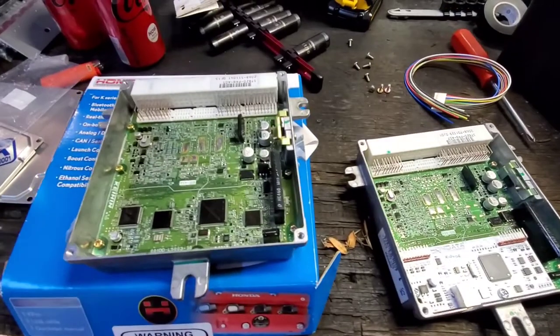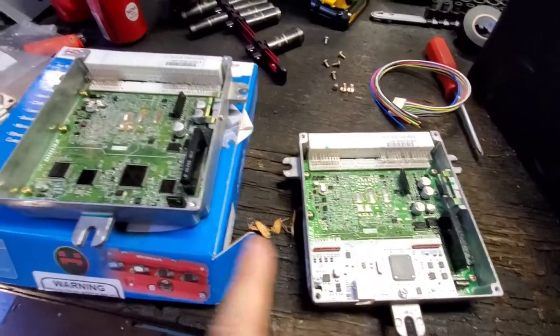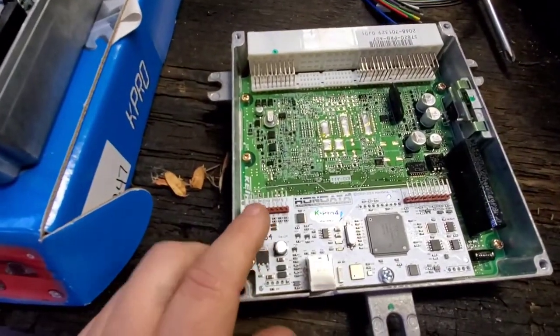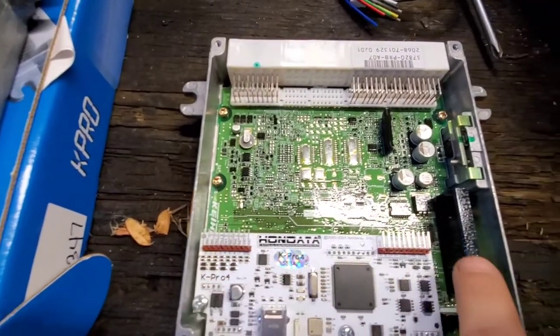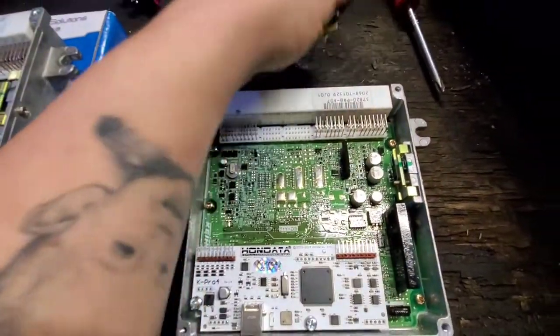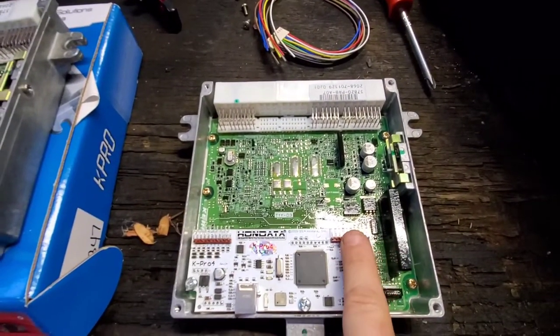Here's a comparison of a stock ECU and the one with the K-Pro V4 — you can see the difference. What you're looking for, if you have the ECU facing this way, you want to hook up to the port that says 'digital' right here. That's where you want to plug this connector into. The other port, I don't know what it's for, so you just want to hook up this one.